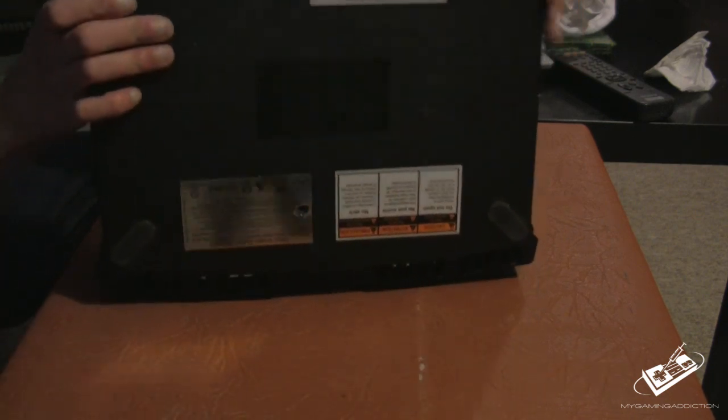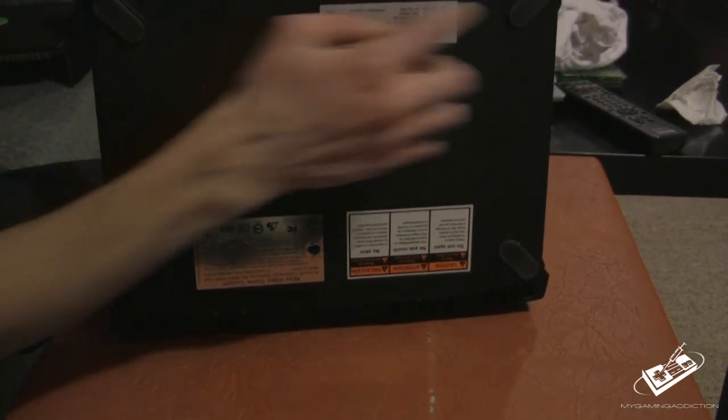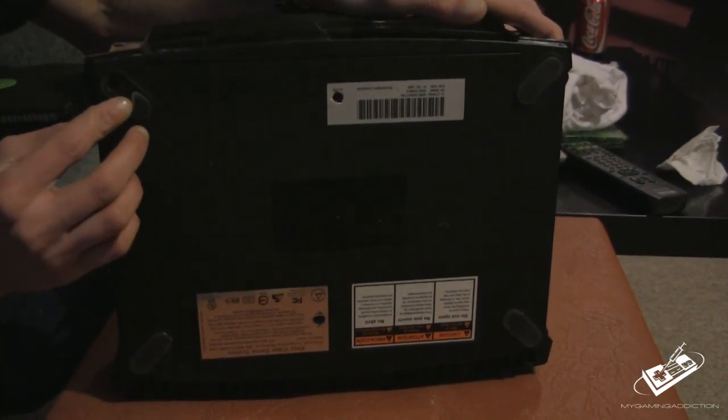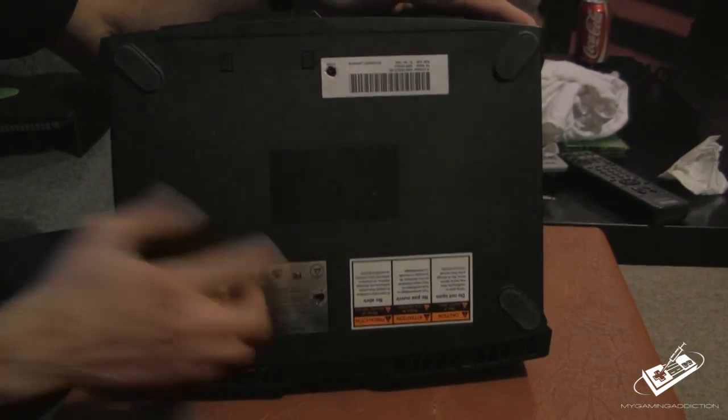The first thing you want to do is remove six screws. Now some of the screws are under these rubber pads and some of them are actually hidden behind these stickers right here.